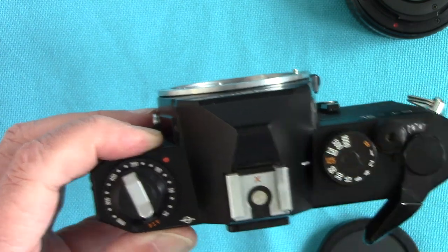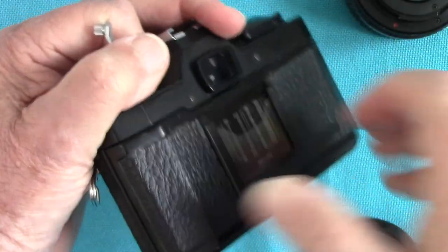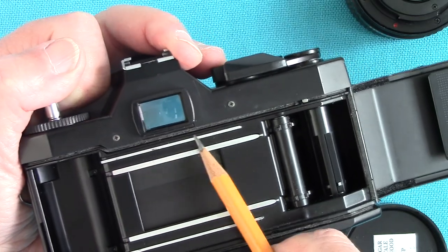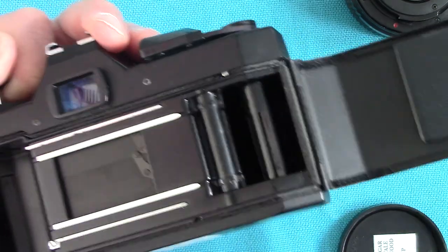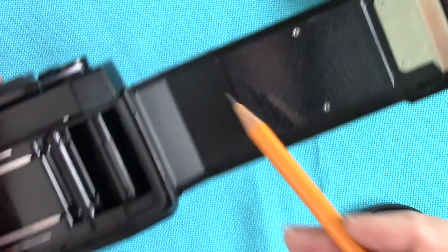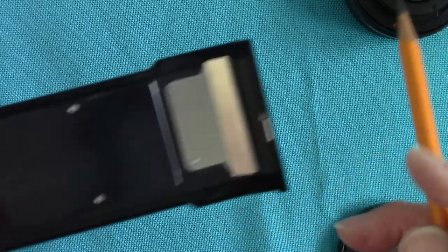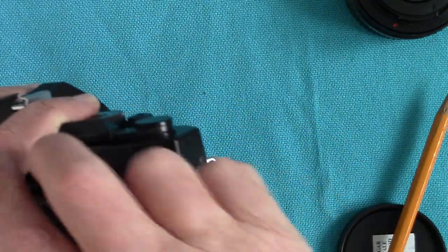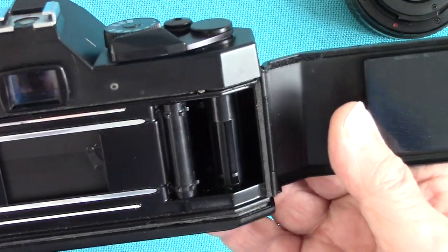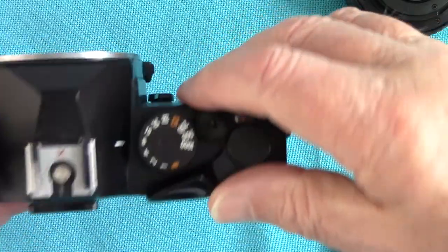Inside, you pull up the back — it's quite stiff because I've renewed the light seal. All the old seals had gone rotten so I've renewed them all, and I've also replaced the strip here with a piece of foam. Some original foam inside hadn't gone rotten, so I left those. This is a cheaper camera so you can't remove the back entirely, but that doesn't matter. Here's the shutter — it's a vertically running shutter, and that's why you can achieve 1/125th flash sync speed.